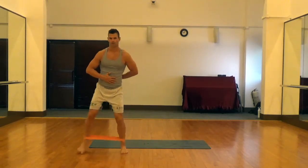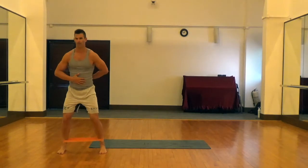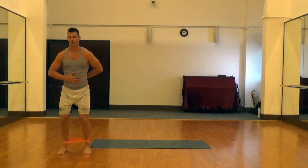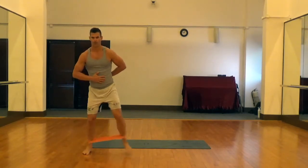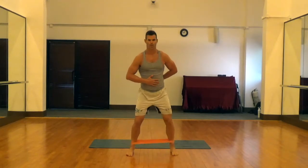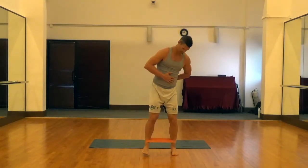You'll take a lateral step and then pick up that trailer leg — that leg that's coming behind should pick up and then set down back on the ground. You don't want to let it drag or slide across the floor. So stepping laterally, picking up and setting down that trailer leg, making sure we keep our abs tight and hips pushed forward the whole time.